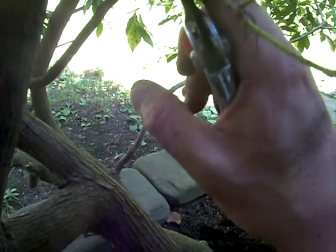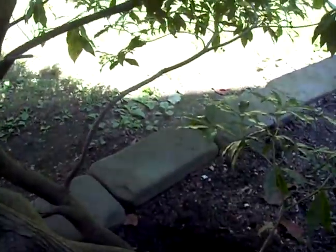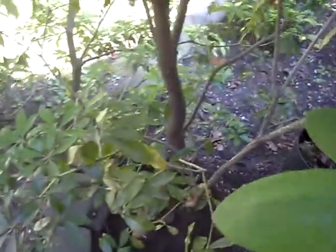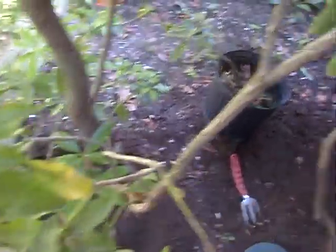What we also want to do is take a look and see if there's any dead or weak growth. As we can see, there's some weak growth over here, and we're just going to cut that right off. Let's inspect the plant.